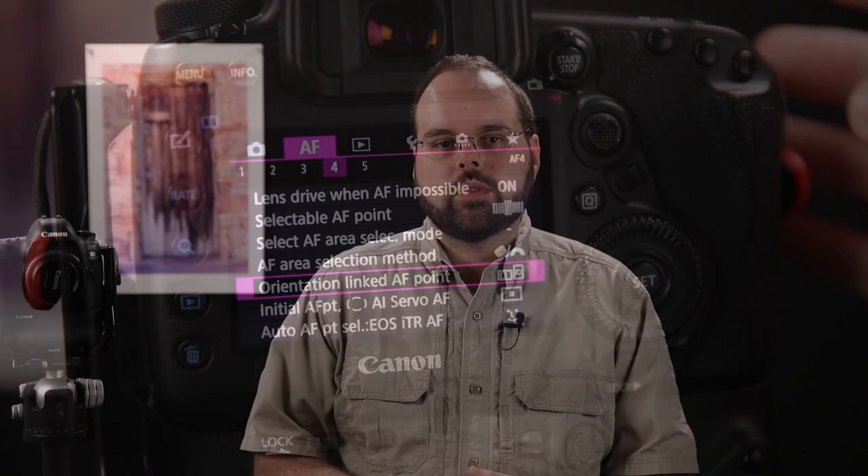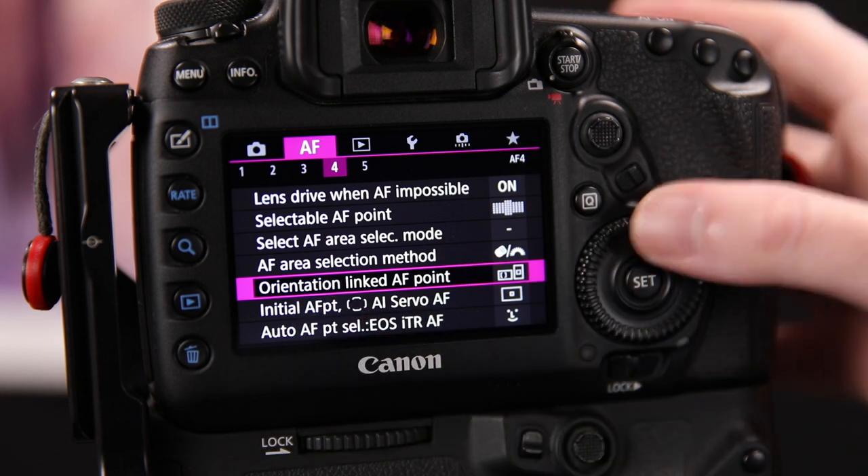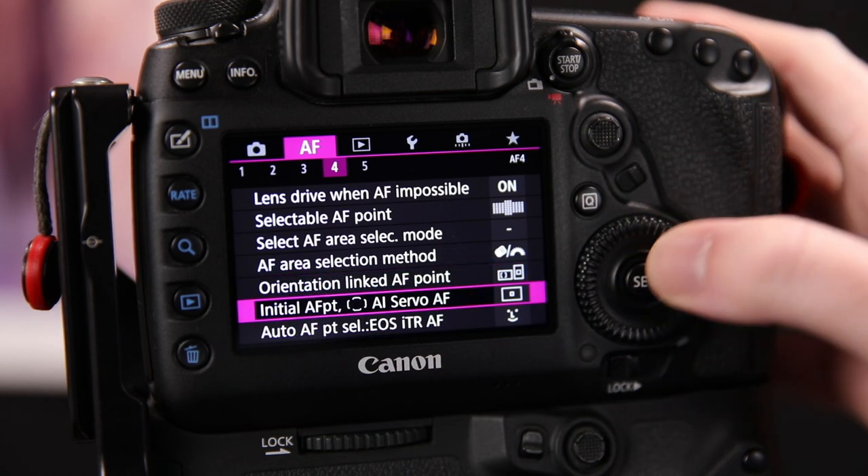The first option turns off orientation linked autofocus points. The second allows you to save different points and area modes for each camera orientation — for example, auto selection area mode in landscape but a single point in portrait. The third saves only the autofocus point; the area mode will be the same in all orientations. I use the second option, Area Plus Point, as it gives me the most flexibility.